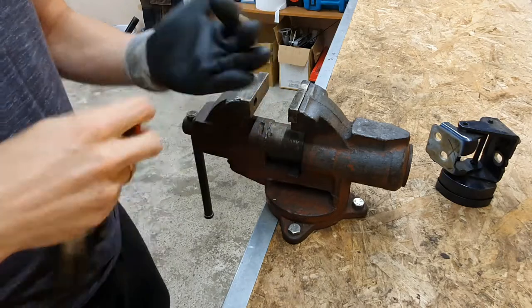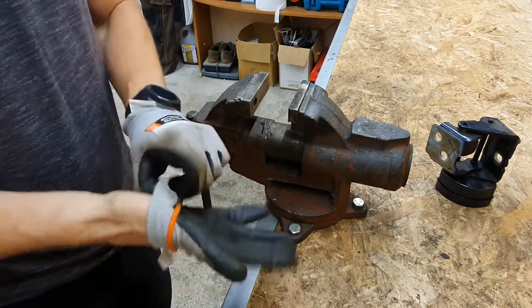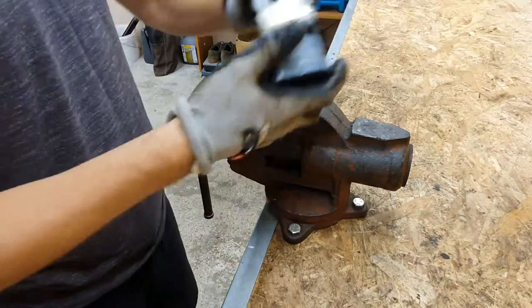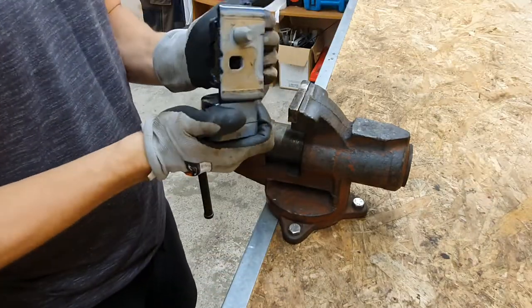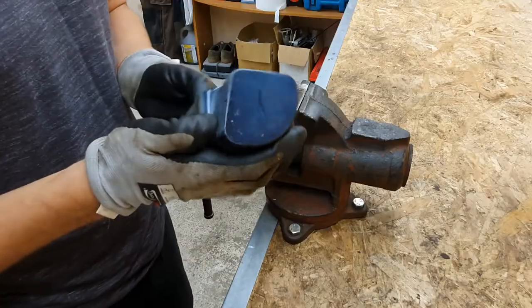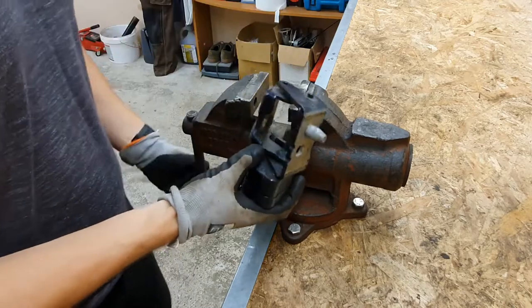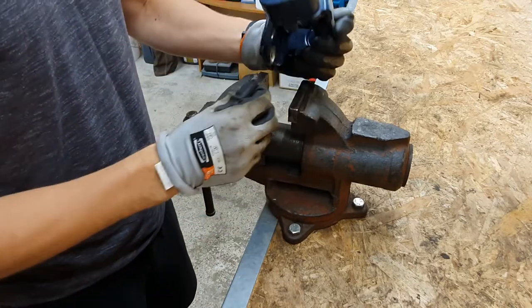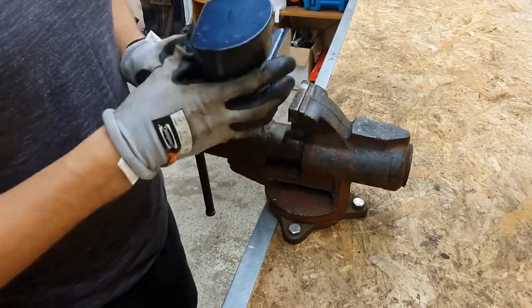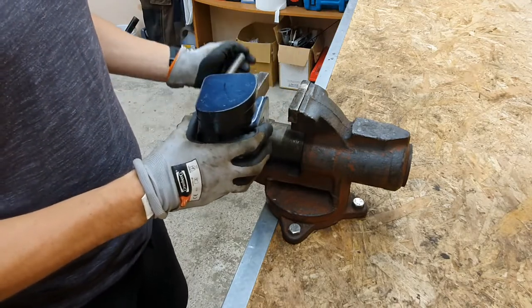Hi guys! Today I decided to disassemble the door hinge, which has some problems. It's crackling, it's making noises, it's not usable anymore. So let's see what's inside and why does it make those clanking clicking noises.